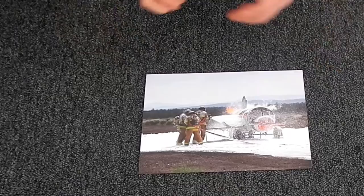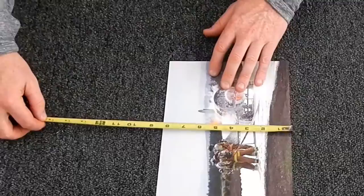On this piece of art, it's pretty self-explanatory where to measure from. You just measure from edge to edge — ten and three quarters by eight. And that's the measurement I start with.